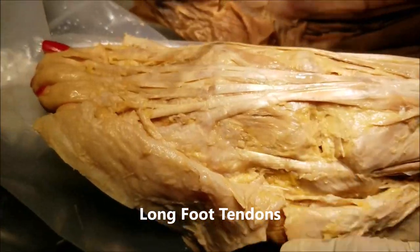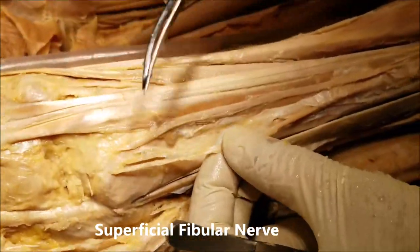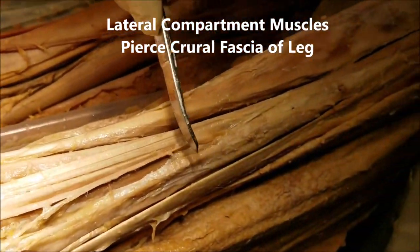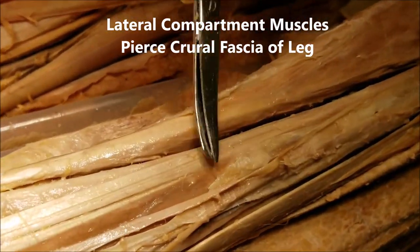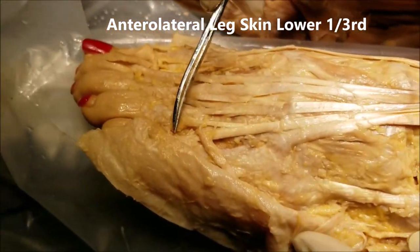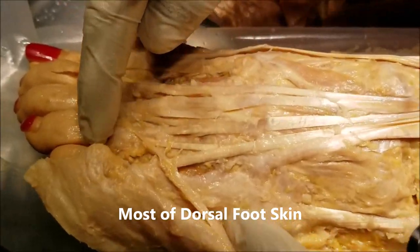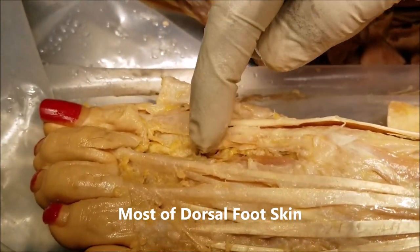Now let's take a look at the nerves. We can see these nerves coming out on the lateral aspect — two fibers here. These are branches of the superficial fibular nerve. They supply the muscles of the lateral compartment, then pierce the fascia — the crural fascia we can see here — and by means of multiple branches they come to the dorsum of the foot, supplying the skin of the entire dorsum of the foot except one small portion.